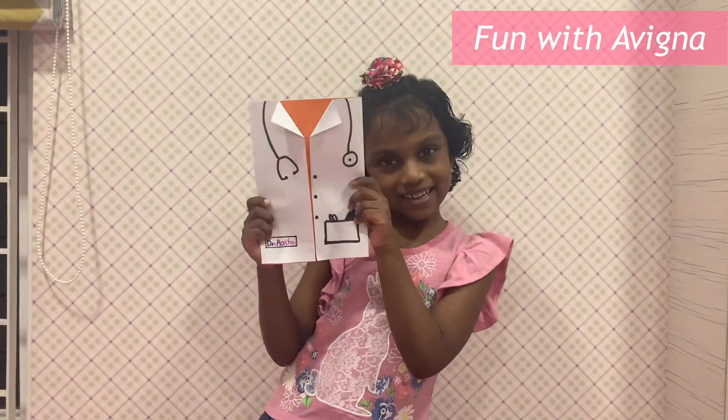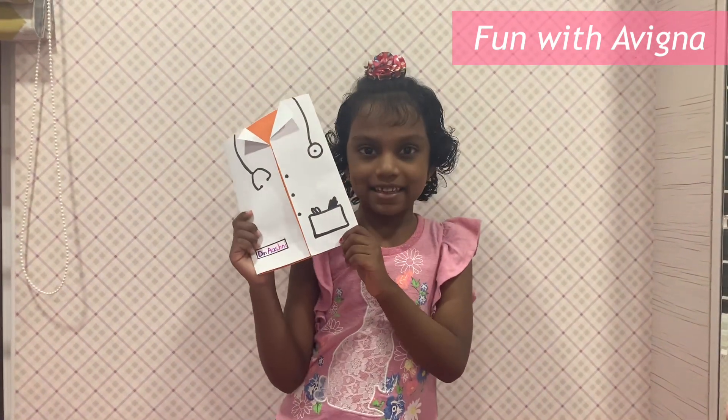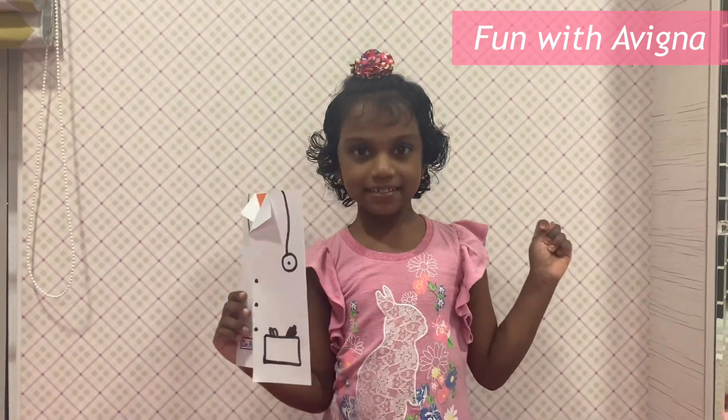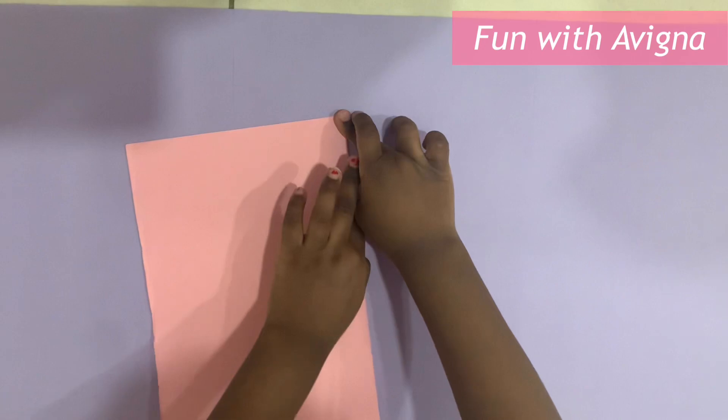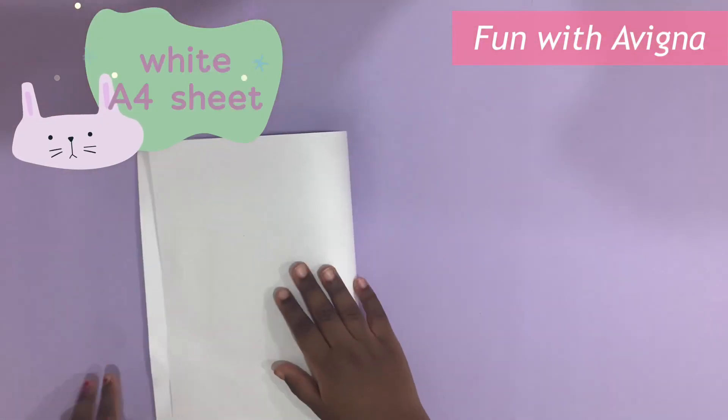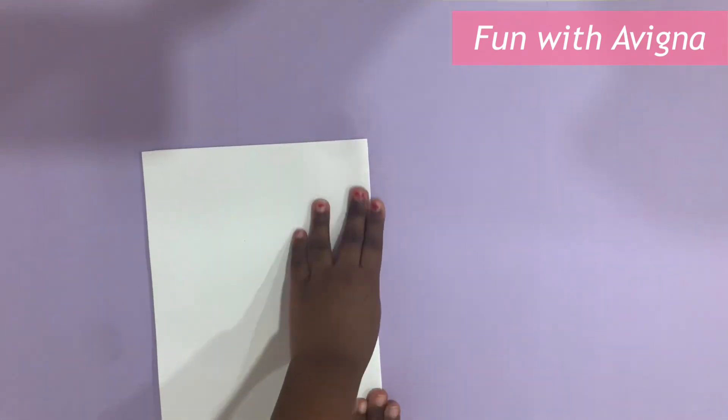Hello everyone, welcome back to my channel. I'm going to do Dr. Coat. It's so nice, let's start it. First, we should fold the pink A4 sheet. Next, we want a white A4 sheet and fold it the same way.